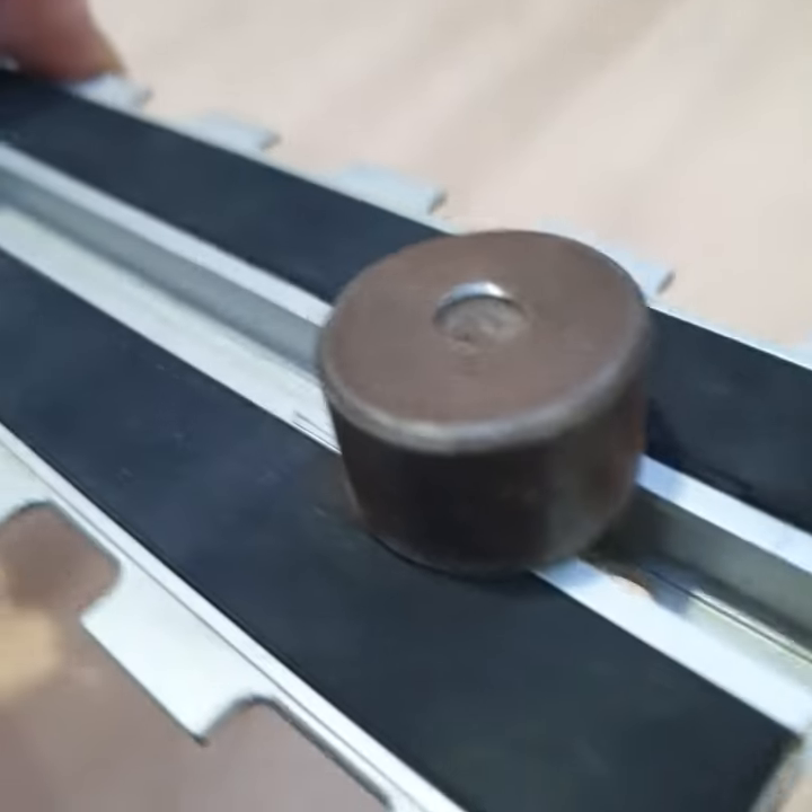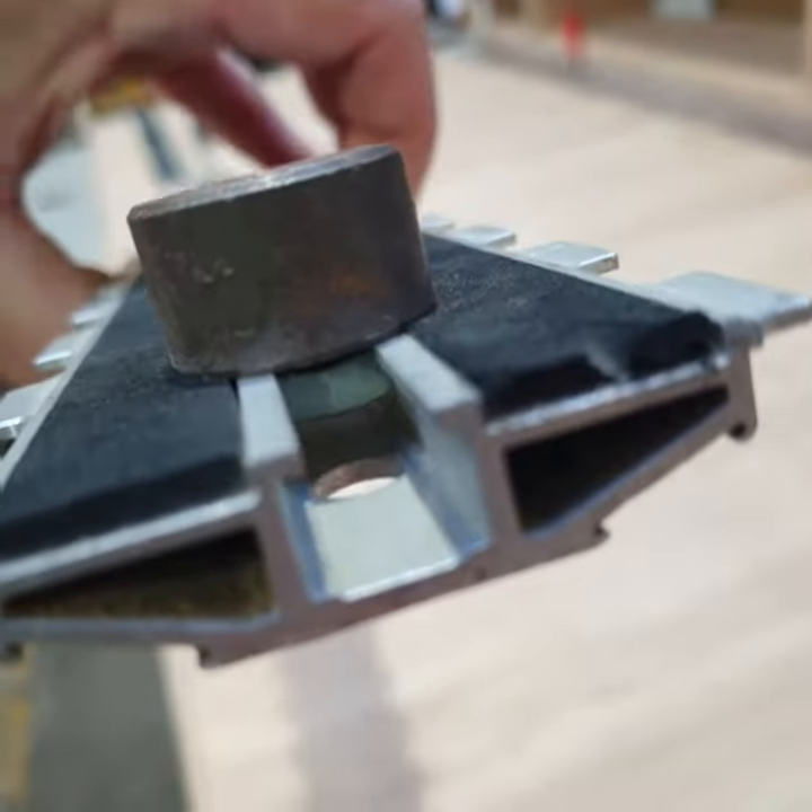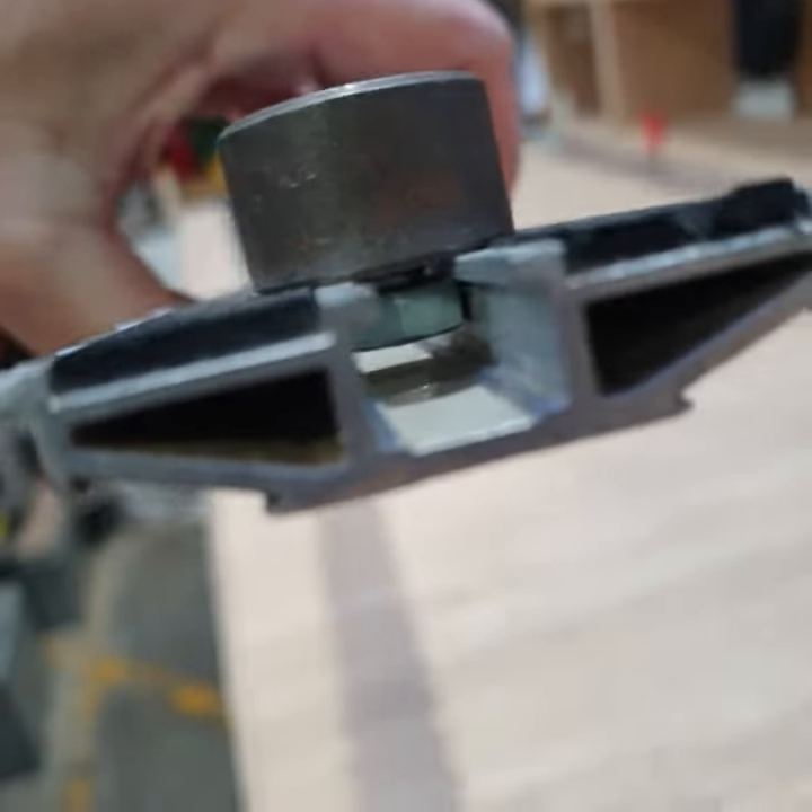Here's the round nut with the M8 thread and the standard screw with the hexagonal head, just to fit nicely into the truck.